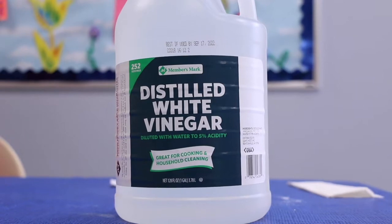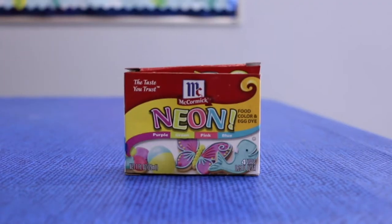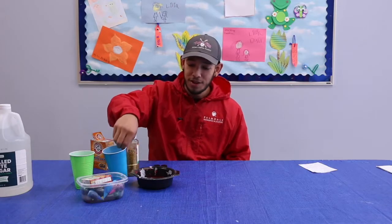My name is Isaac and this is how you make a glitter volcano. So for today we're going to be using vinegar, baking soda, glitter, food coloring, a cup, and a bowl.